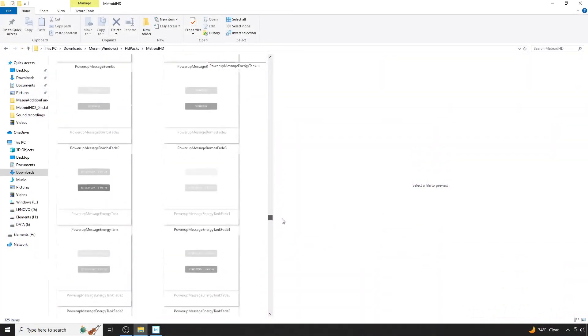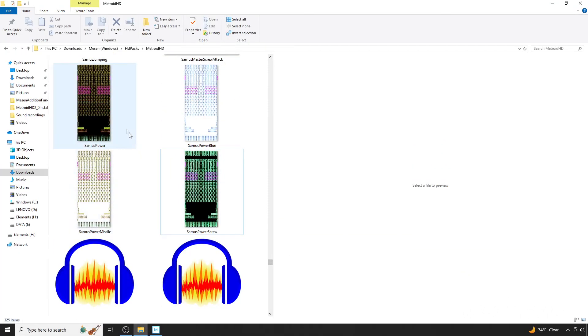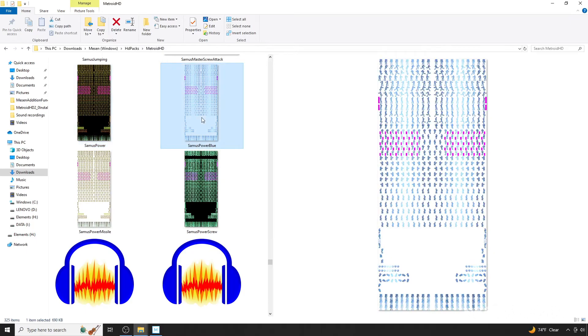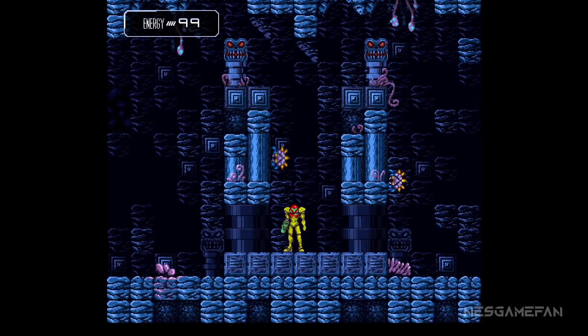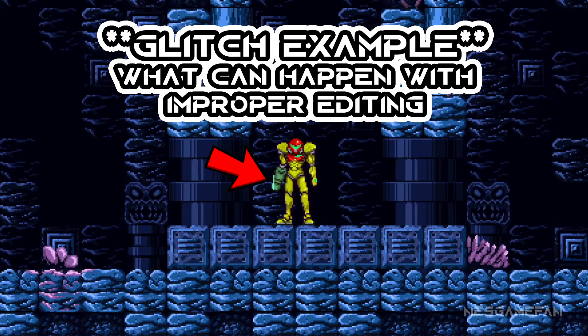If you wanted to edit the Samus animations, you will find the sprite sheets here. Keep in mind that if you edit one variant, you will need to make blue and green versions of the files as shown here. Otherwise, if you don't complete this step, you will notice some graphic glitches. This is because some of the green and blue graphics are always behind the normal colors, and the normal colors act as a bit of a mask.